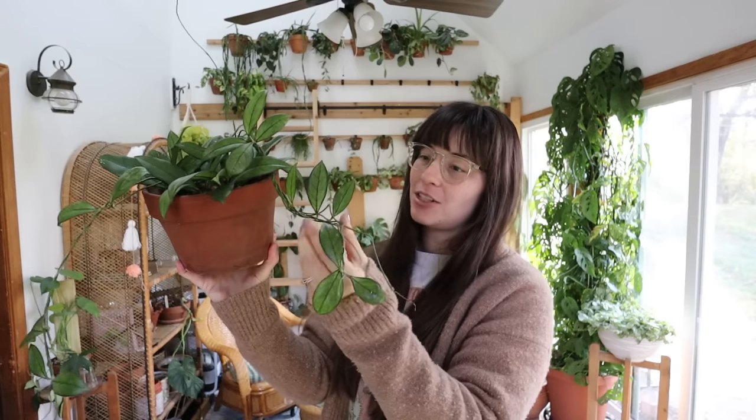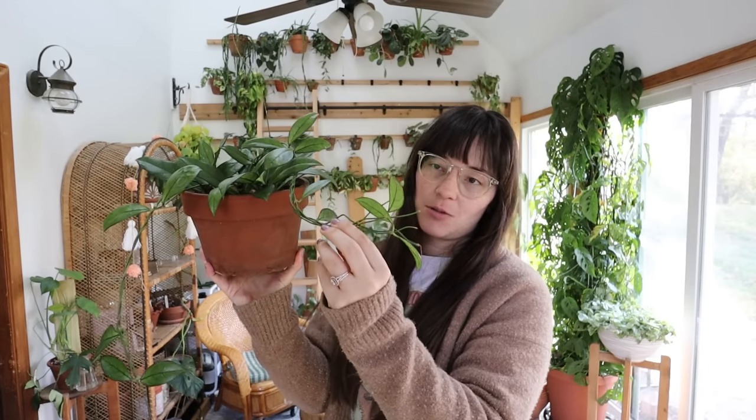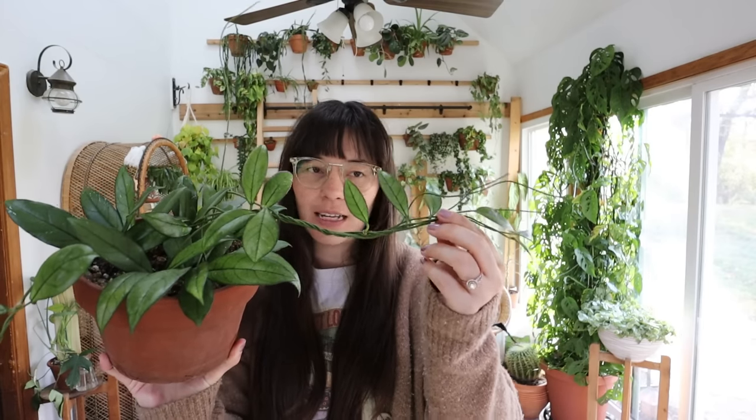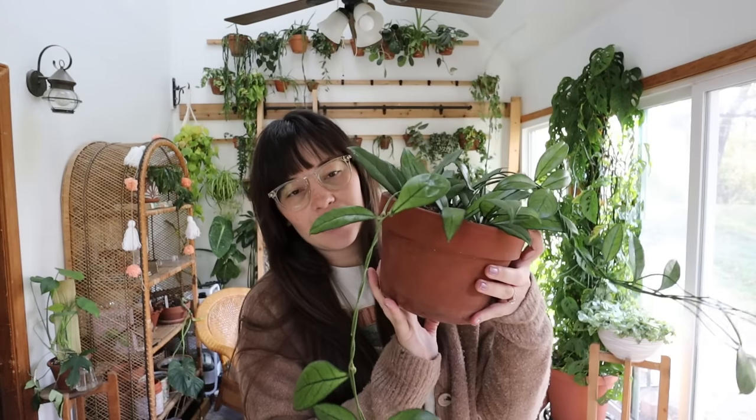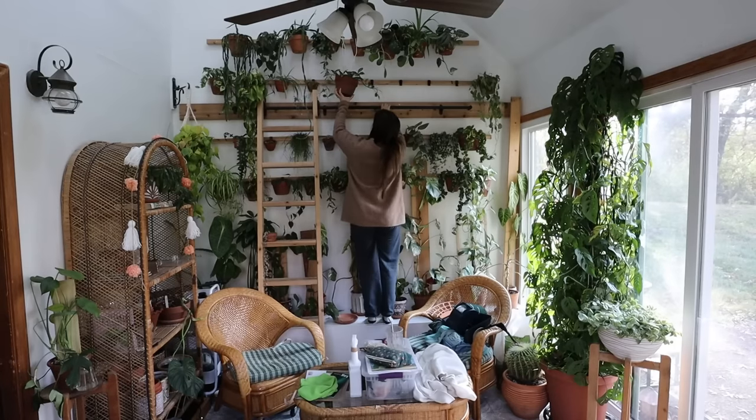Anyway, this one is going to go up on the wall. It's trailing down and looking so cute, really filling out. I don't know if you guys remember me unboxing this plant, but this was all empty and it's filling in really nicely and looks super cute, so we're going to put this up there now.